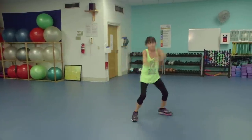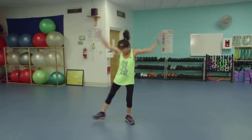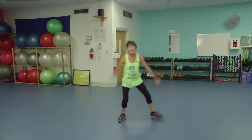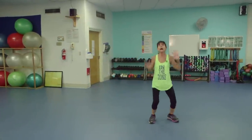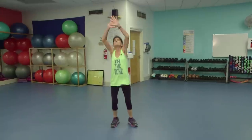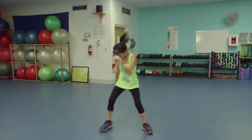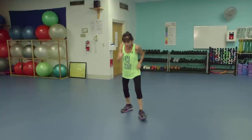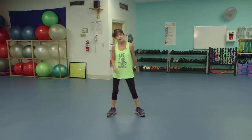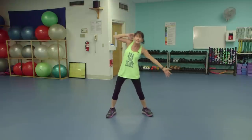Chassé right, up on your toes. Chassé left — chassé means to chase, up on our toes. I think we can do it one more. Take a break if you need it, or just do a lighter version, not jumping so high. Other way, up on your toes. Let's finish with four B's. Can you reverse it — left foot? Bringing that heart rate down a little bit. March it wide — unlock those hips. Some toning while we catch our breath.